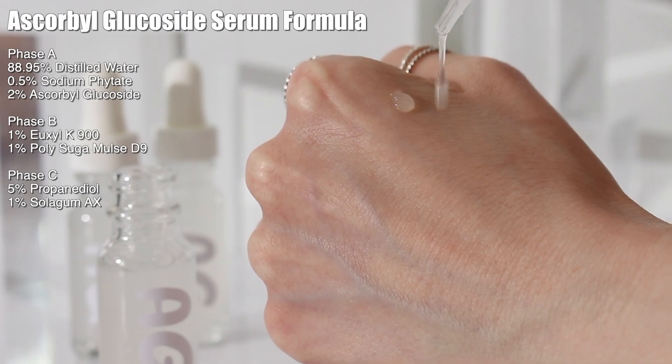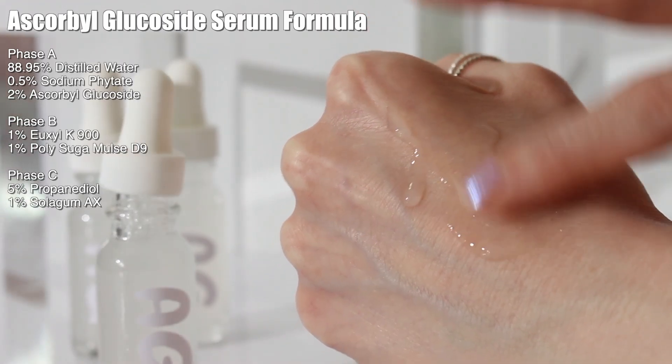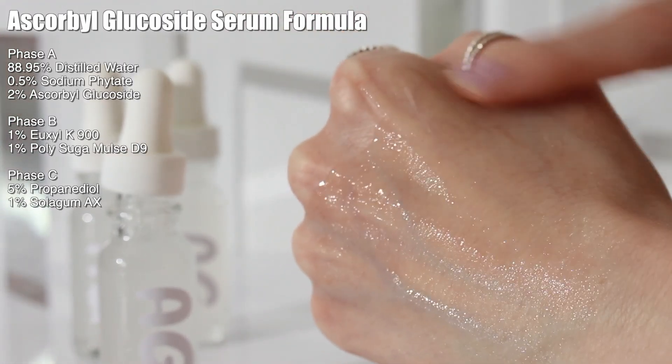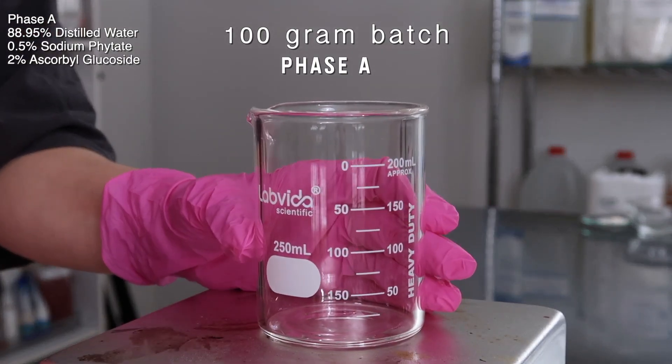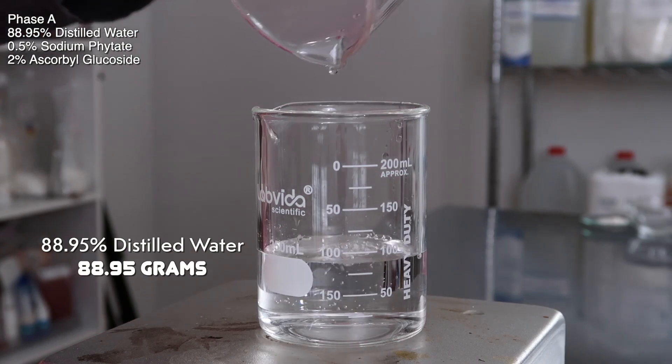Here's the formula we're working with — other than I'm using ascorbyl glucoside instead of SAP, it's all the same, so you should be familiar with the ingredients. We're making a 100 gram batch, starting with phase A. I added in 88.95 grams of distilled water.